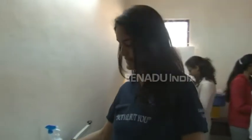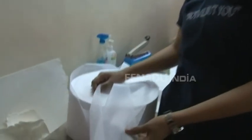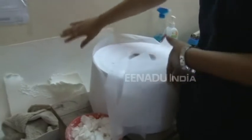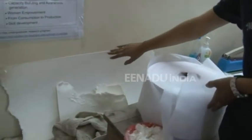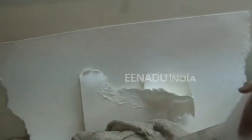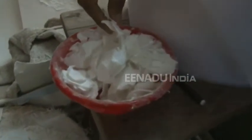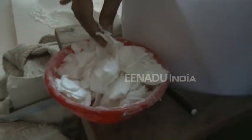Here we have raw materials. This is the covering sheet which we use to cover the napkin. After that, this is a sheet which we convert into wood pulp, cut into small pieces, and then put on a crushing machine or pulverizer which further converts it into wood pulp.